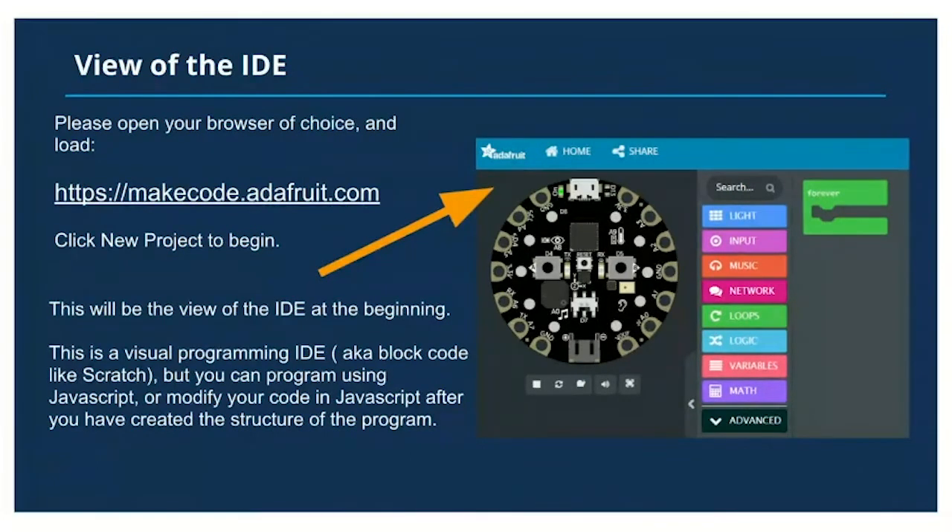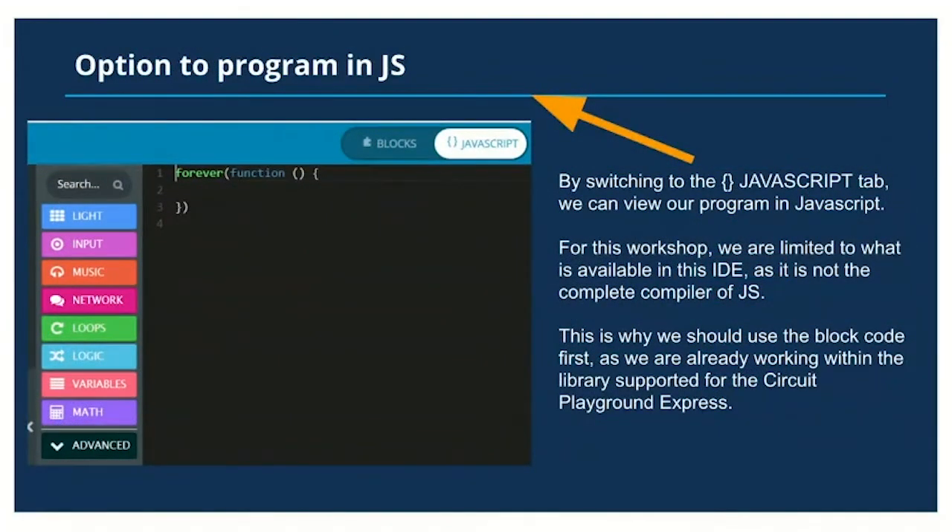At this point we're going to take a look at the IDE. Please visit makecode.adafruit.com and click on New Project to begin. For those who've programmed in Scratch, this will look familiar — it's block code drag-and-drop programming that is symbolic of programming syntax and structure. It's visual so it's easier to use without having to memorize programming conventions, and it's a great way to learn programming theory and fundamentals before moving to an official programming language.